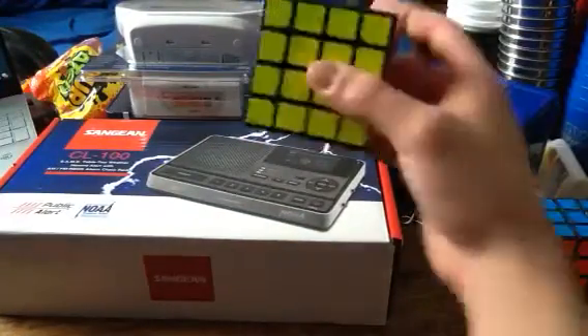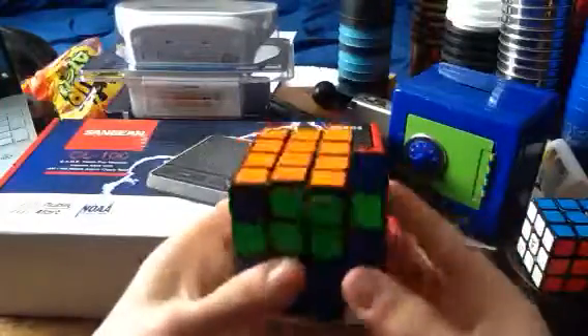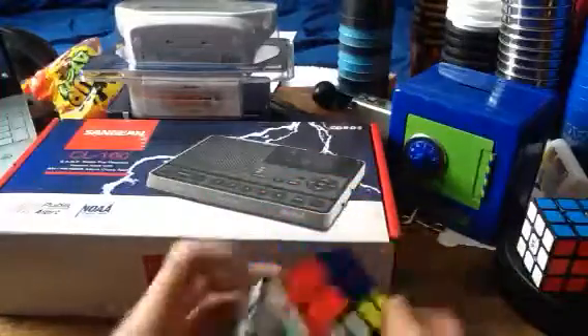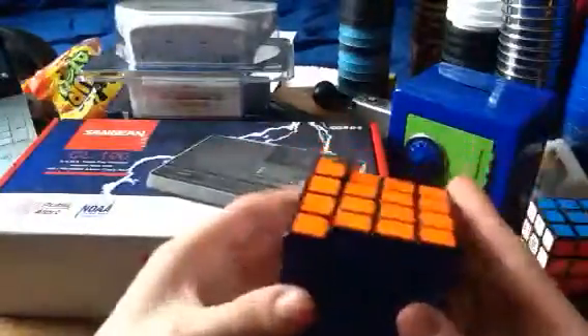The next cube that I got is the Moyu Aosu GTS2M. From the first impressions I had with this, it's a bit loud — a bit louder than my Valk 4M. Honestly, I'm not really a fan of this at this point, but it's breaking in right now. It could possibly beat my Valk 4M, because I see a lot of potential for this.